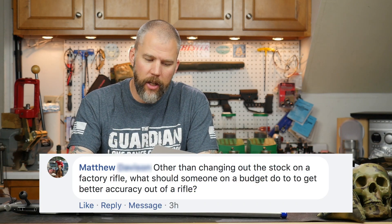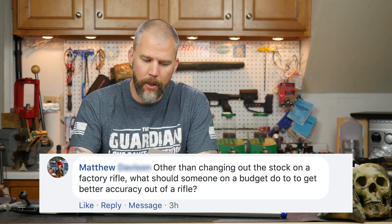Our next question comes from Matthew, and Matthew asks: other than changing out the stock on a factory rifle, what should someone on a budget do to get better accuracy out of a rifle?